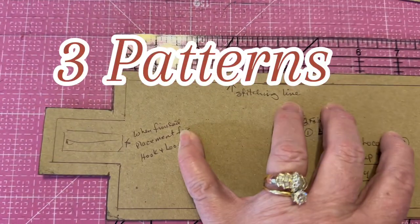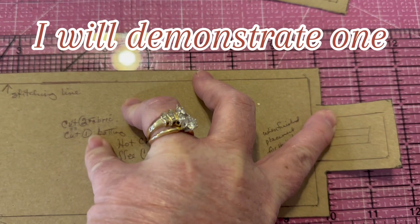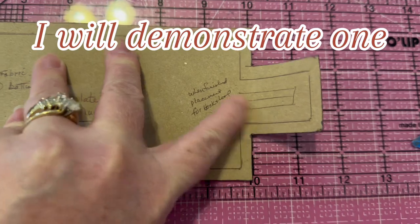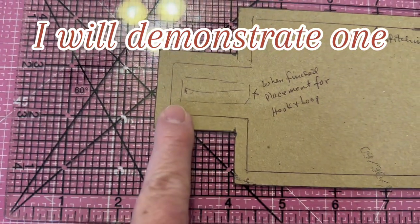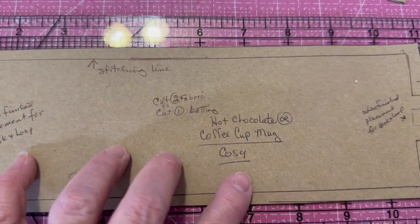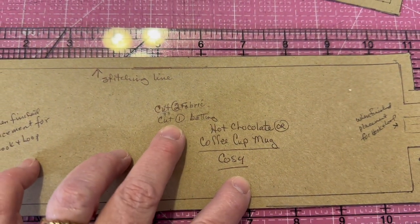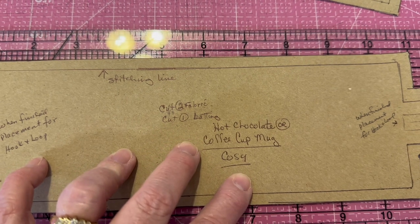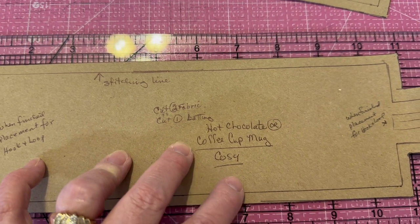For our third pattern, if we do just the body of it we're looking at ten inches, and then we have an extra one and a half inch in the center on both sides. We're going to use hook-and-loop to go with all three of these cozies. For all of them we want to cut two fabrics and one batting per cozy.